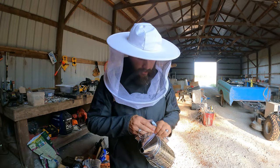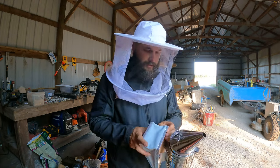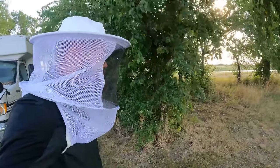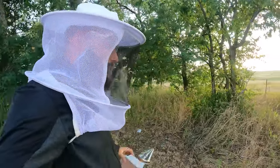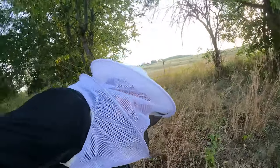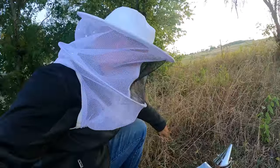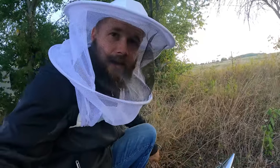Got a smoker today. We'll see if we can light this up and see how those bees are. After that, we'll check on buffalo and see what else we can get done today. You're supposed to be able to use burlap or various different things in these, but a good friend of mine said you can just use hay or straw. So we're going to try some hay today and see how well it burns. Should be exactly what we need.